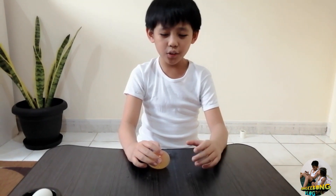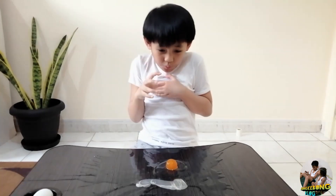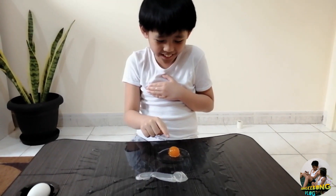So guys, now we are going to check what will happen to the egg when we bounce it from a high place. Three, two, one — oh! It bounced! You can see the egg!